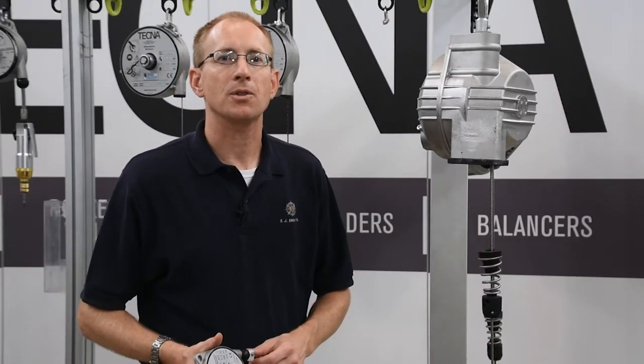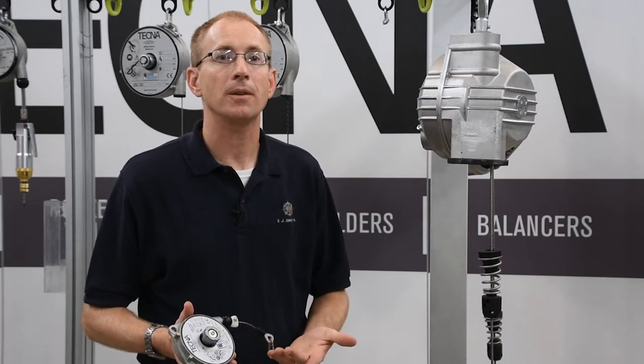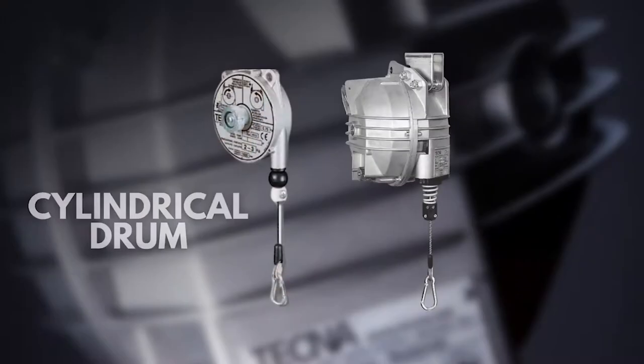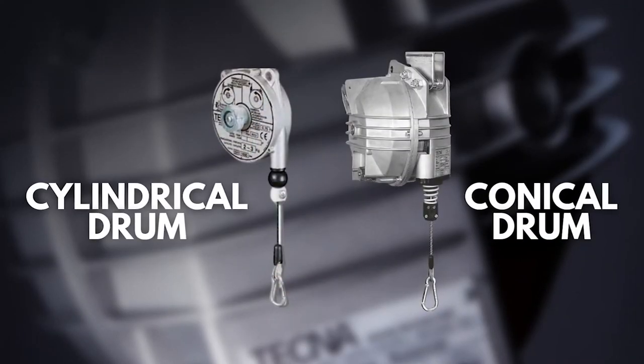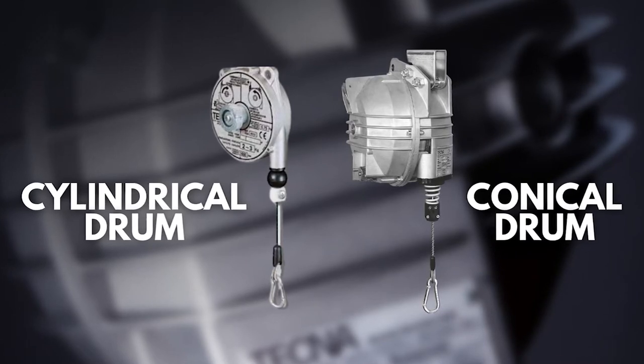Spring balancers are designed for a certain weight range. In general, you need to know that there are two styles of spring balancers. Physically inside, there are spring balancers that have a cylindrical drum and there are spring balancers that have a conical drum.